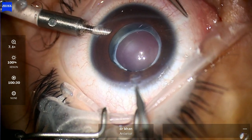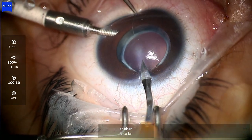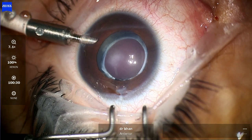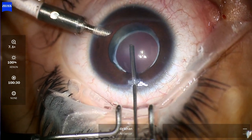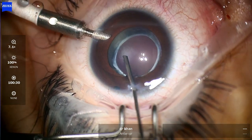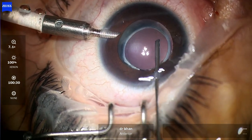After the insertion, you can see the insertion of the AC maintainer and the second wound for the vitreous cutter. You can use the same wounds just to avoid more scarring — scars are already there, so you can use the same wounds, they open quite nicely. This is the anterior vitrectomy; you want to make sure that there is no vitreous in the anterior chamber. The cut rate is 10,000 and the vacuum is at 600.